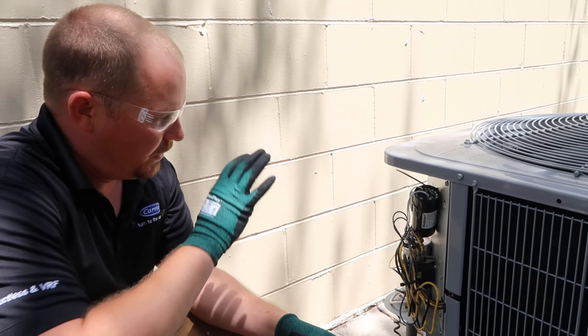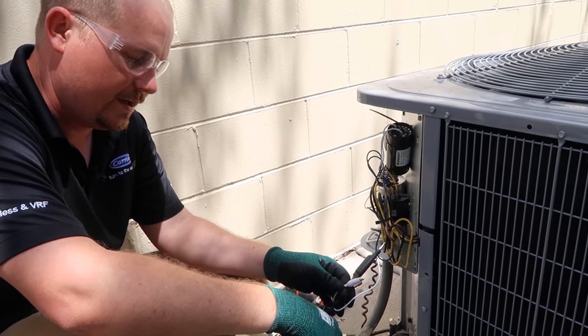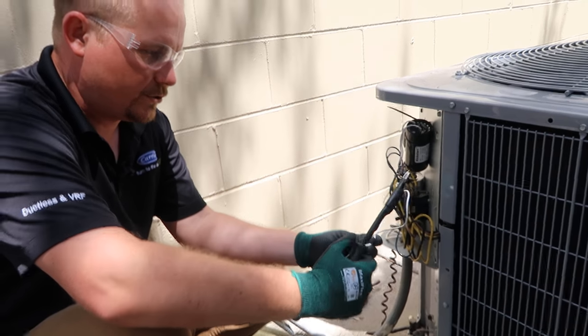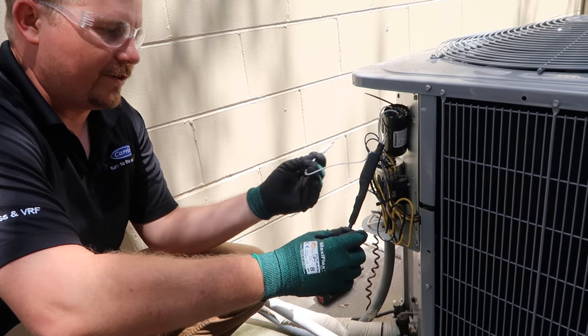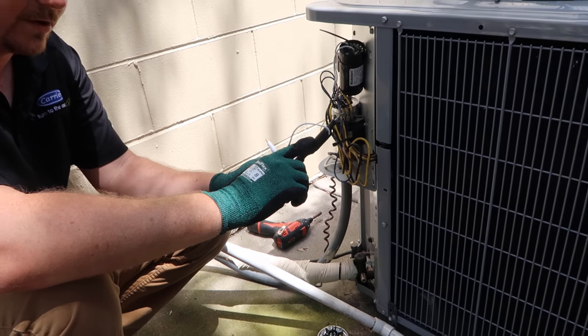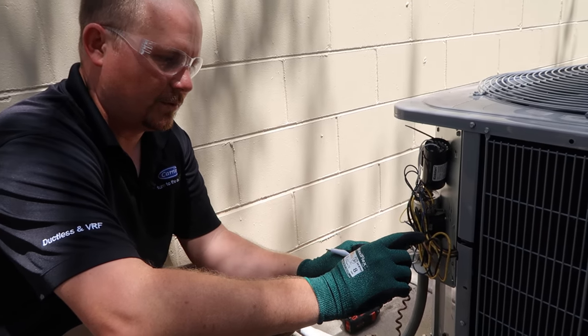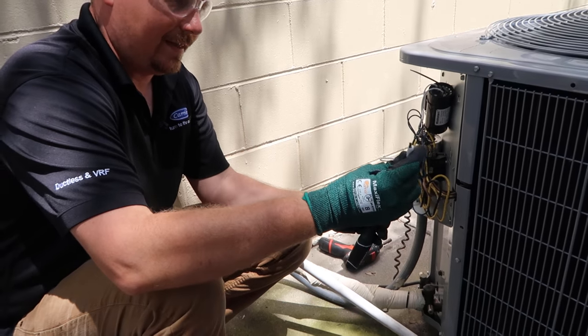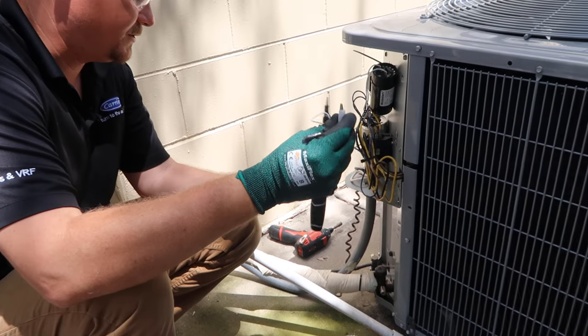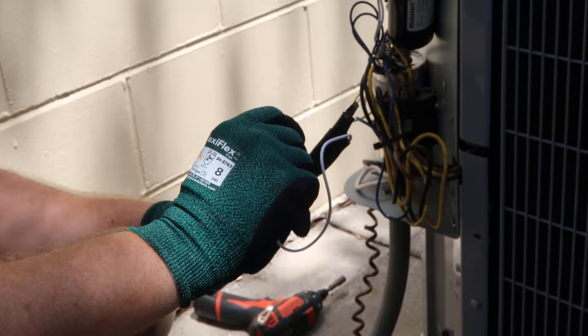Most technicians will just touch between the terminals on the capacitor with needle-nose pliers or a screwdriver. This is a screwdriver that I've adapted with a 20,000-ohm, 5-watt resistor. You can see here this tip is one side of the resistor, and this alligator clip is the other side. So in order to do things the technically correct way, that's the right way to do it.